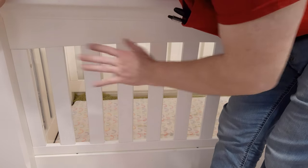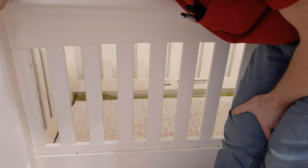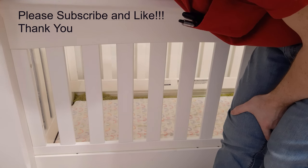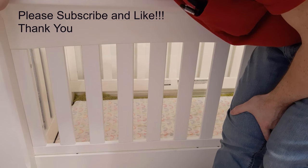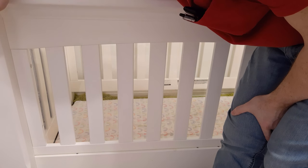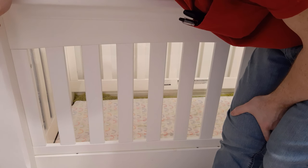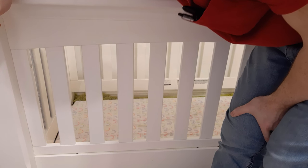It takes a lot of work to show you these videos, so if you can, please subscribe and give me a thumbs up. Just make sure you like it, and I'll see you later. If you have any suggestions for future videos or any questions, just put them in the comments section and I'll get back to you as soon as I can. Thanks, have a great day.